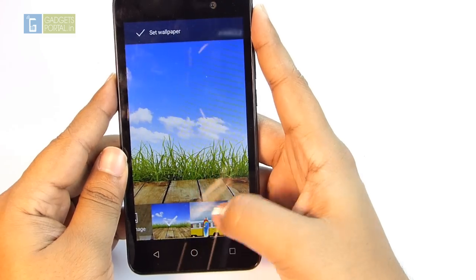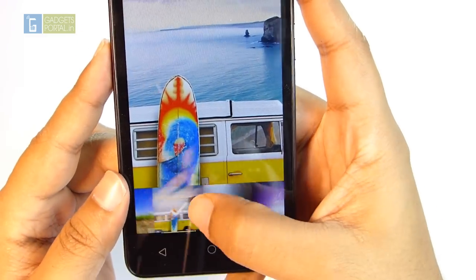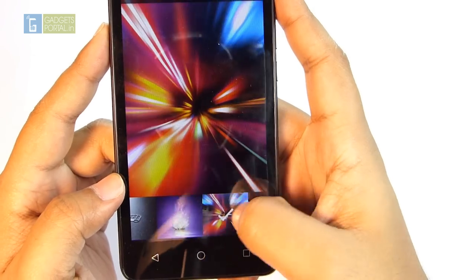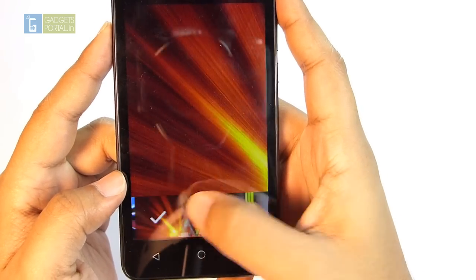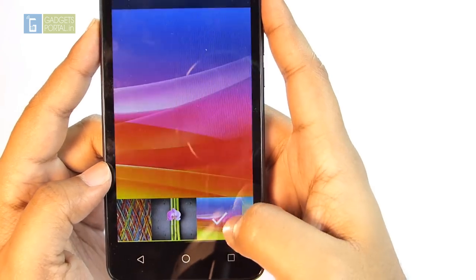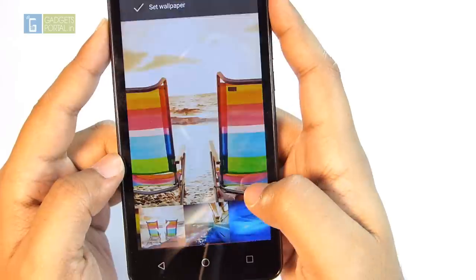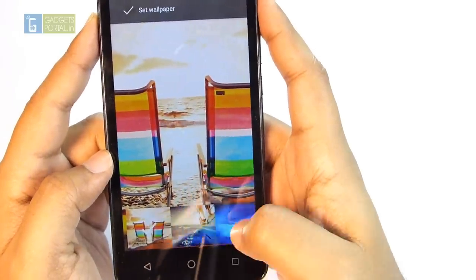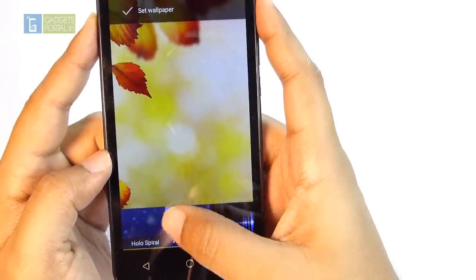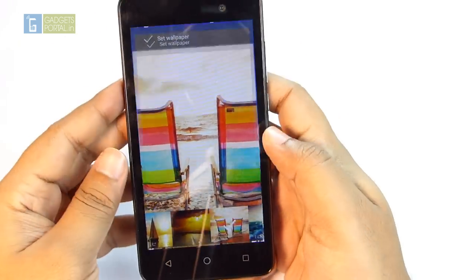You can of course see the pixels if you look from a very short distance, but from about one foot away you're probably not going to complain, considering the price. The display quality is good enough and you shouldn't be too concerned. The IPS panel produces quite punchy, saturated colors. The brightness level is not as high as a typical IPS panel though, so you might face some issues in bright daylight.